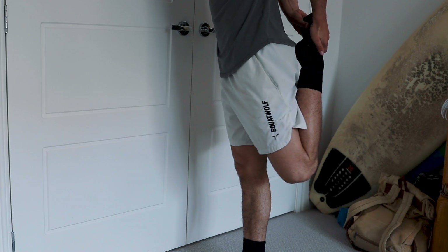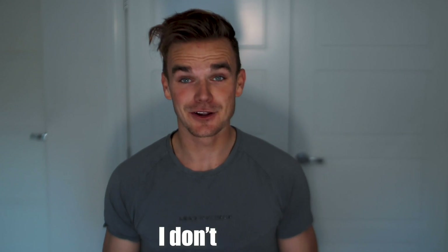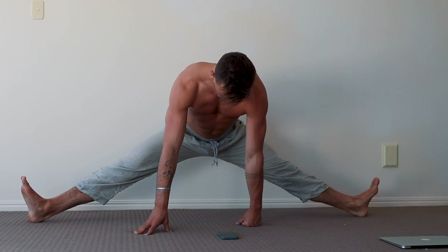I'm about to do the splits every day for the next 30 days. It must be noted, first of all, that I don't stretch, which is pretty terrible for me, I know. But the truth is, I just keep telling myself I need to, and then never get around to it.